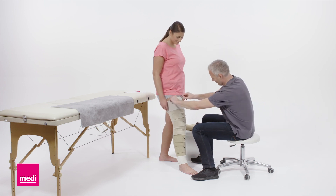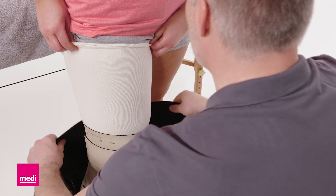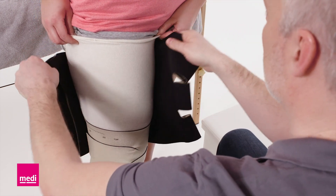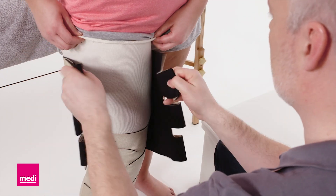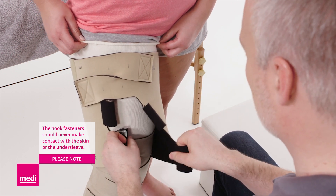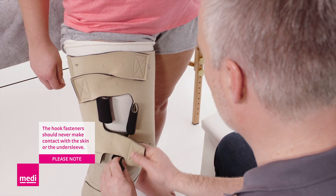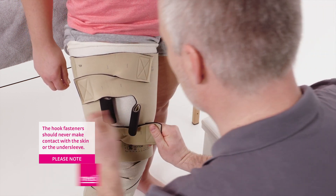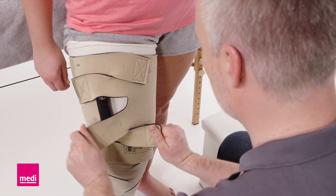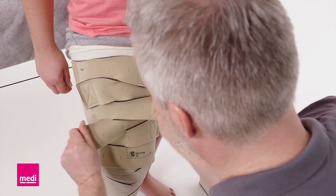Make sure that there are no wrinkles in the under sleeve. Align the garment just below the groin and attach the top two bands loosely to hold the garment in place. The upper leg garment should overlap with the knee component. Attach the bottom most band with firm and comfortable tension.